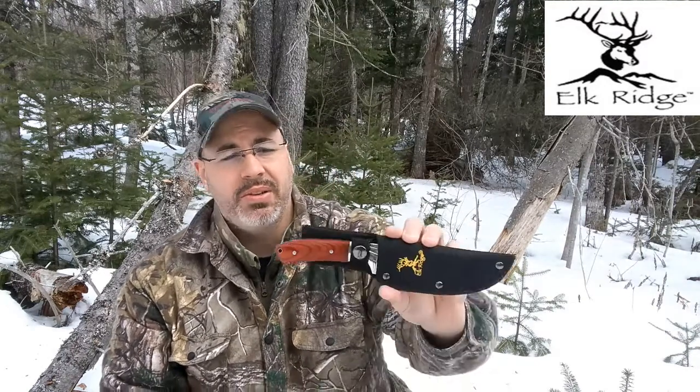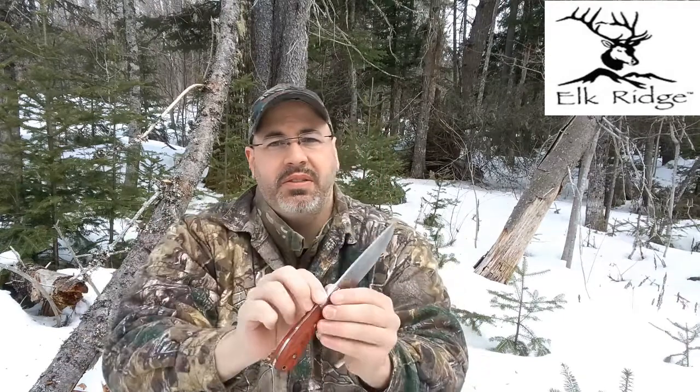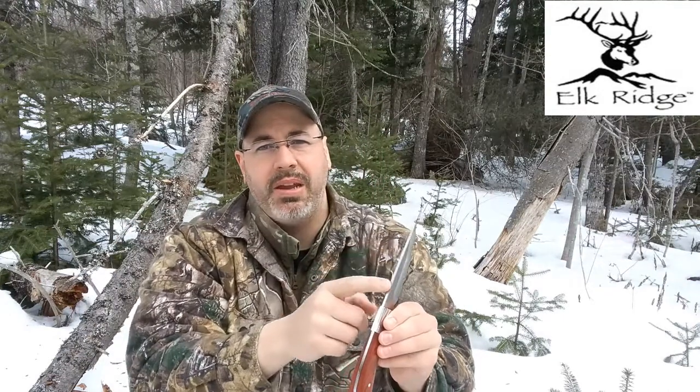I'm currently in the process of setting up a series for an affordable outdoor kit, so I started looking for knives and ended up on Amazon. That's where I found this — it's called Elkridge's Gentleman Knife. It's a really nice knife.